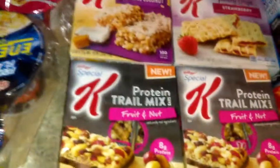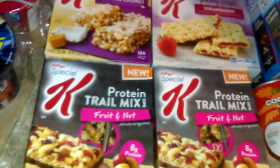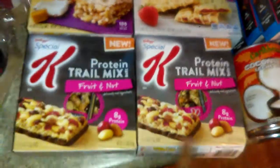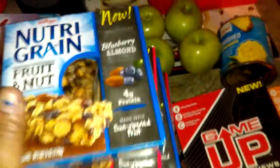I also got the Special K Protein Trail Mix. I love these — they came in fruit and nuts. And I stocked up on these because these are my favorite: Kellogg's Nutri-Grain Fruit and Nuts. I got five of those, so I shall be well-stocked.